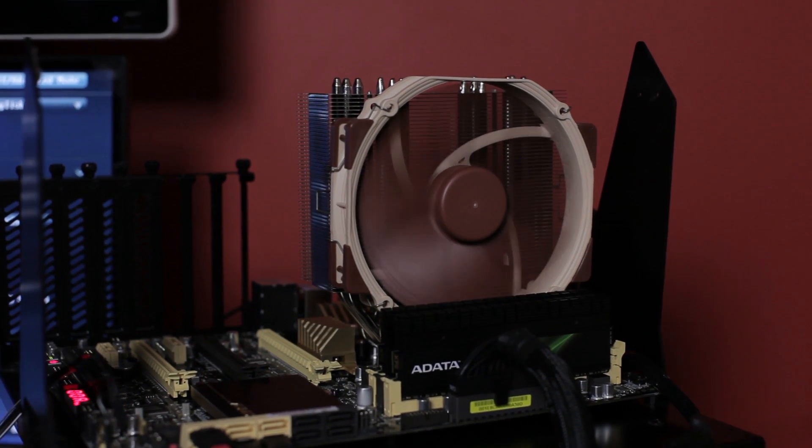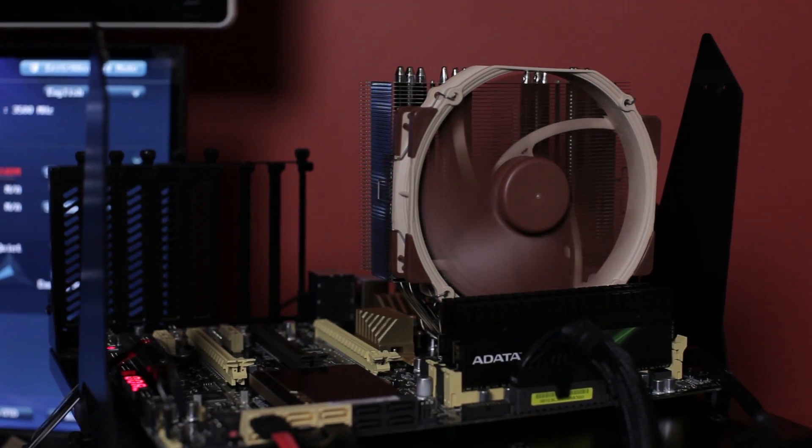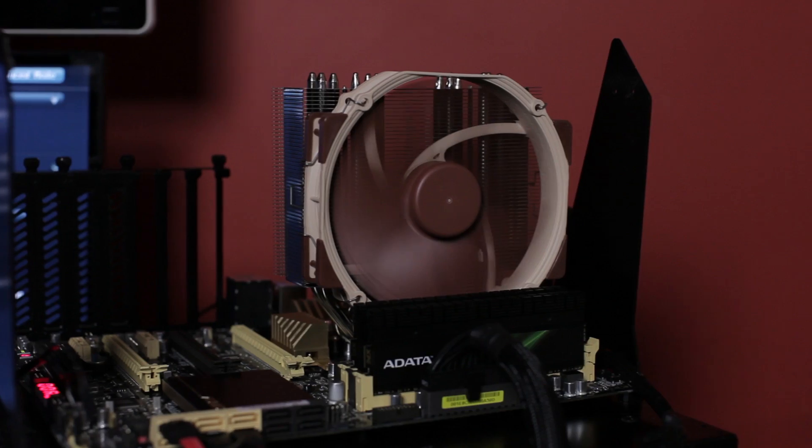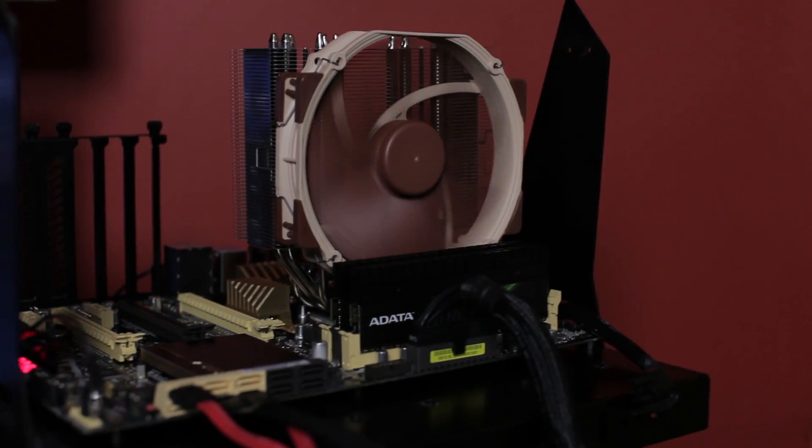We had it on an open test bench, and I didn't think the computer was on — because we had a water cooling setup on the test bench and we put this on there, hit the power button, and it was like, nothing happened. No — it came on, it was running.